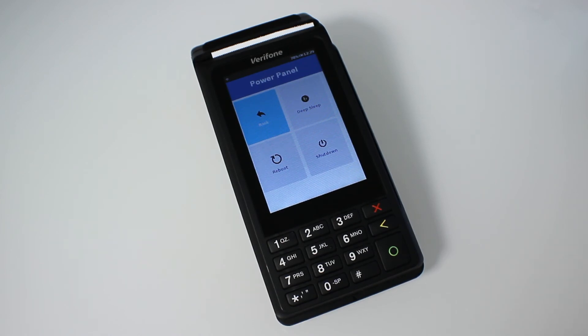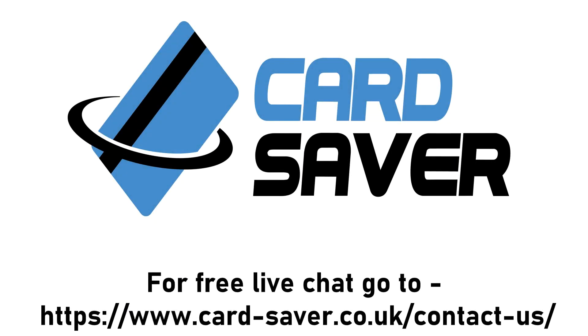Reboot will restart the system, and when it restarts, it will actively check for a new connection to try and refresh. If you still require any assistance, you can use our free live chat at our website at card-saver.co.uk — it's at the top of the screen.